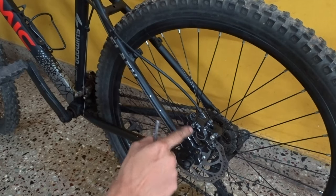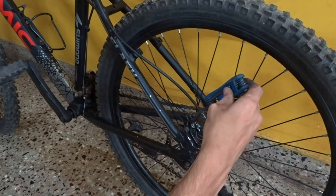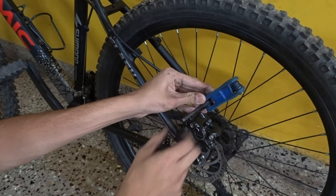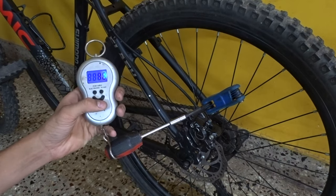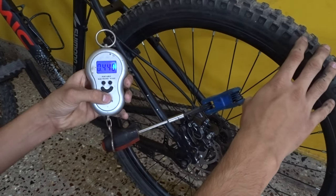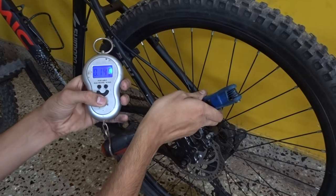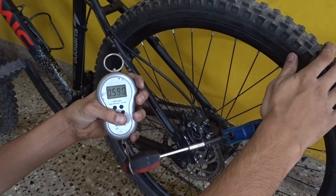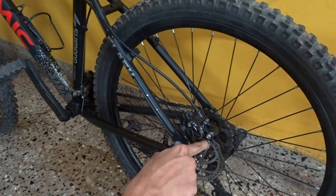Now in order to tighten these bolts to 6 newton meters, place your 5mm allen key like this — or use a 6mm allen key. You can screw it on like this. Turn it on, then pull it until 600 grams. Let's do it for the other bolt also. So these two screws have been torqued to 6 newton meters.